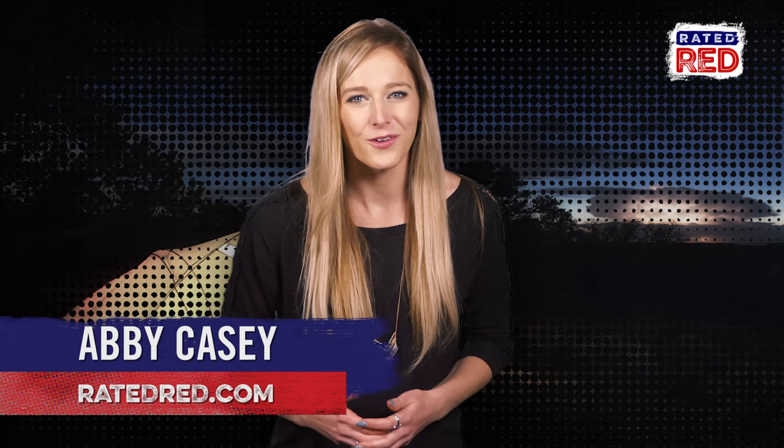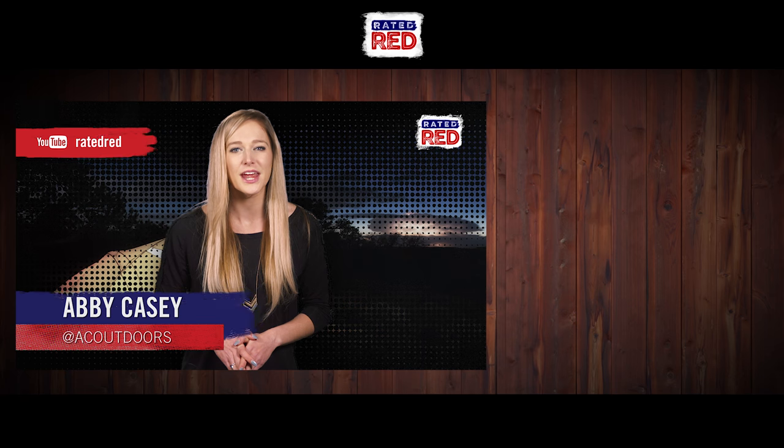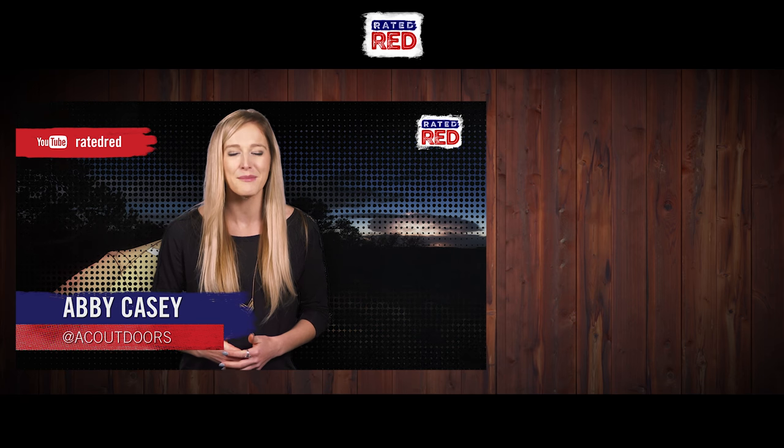So what else do you use a Camp Axe for? Let us know in the comments and make sure to subscribe to Rated Red's YouTube channel for more videos from SHOT Show. I'm Abby Casey.